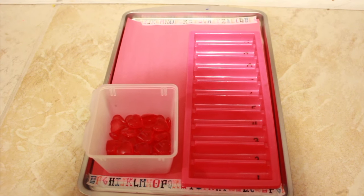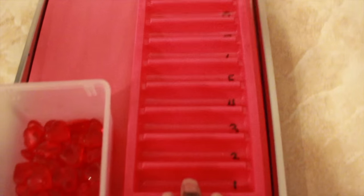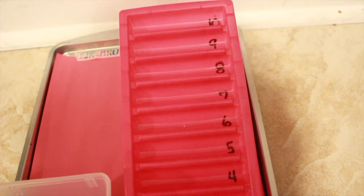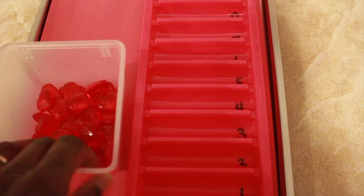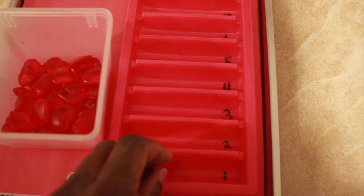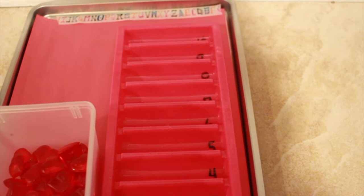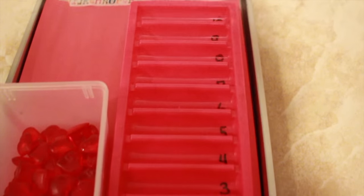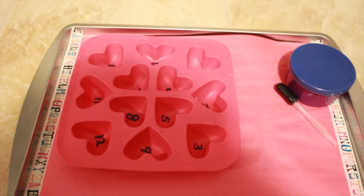This first activity is a simple counting activity using an ice tray — one of those trays that makes long cylindrical ices. I numbered each section 1 through 10 and I have hearts here. He would simply place the correct number of hearts in each section. It's great for counting, one-to-one correspondence, and number sequencing. We started this today and he absolutely loved it.